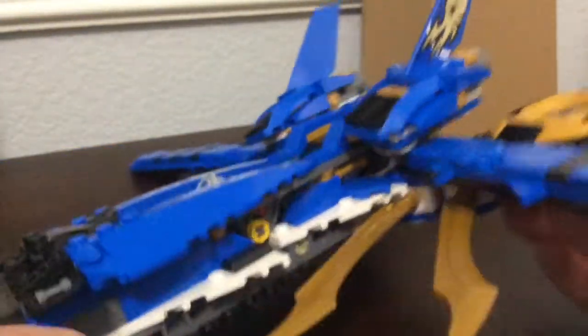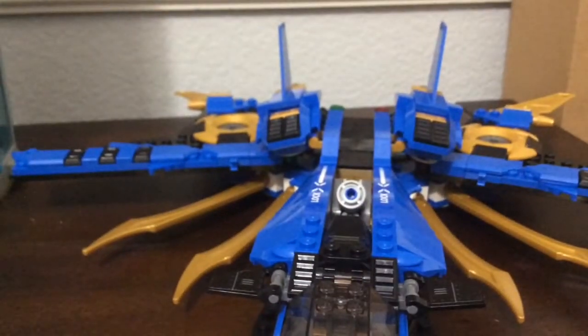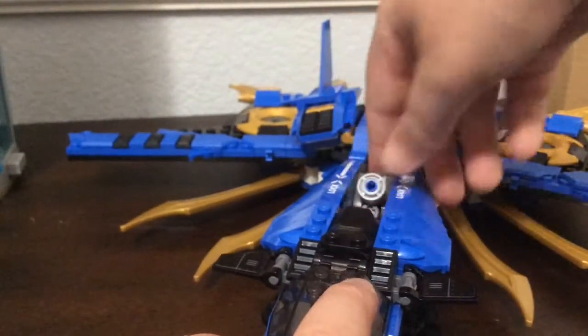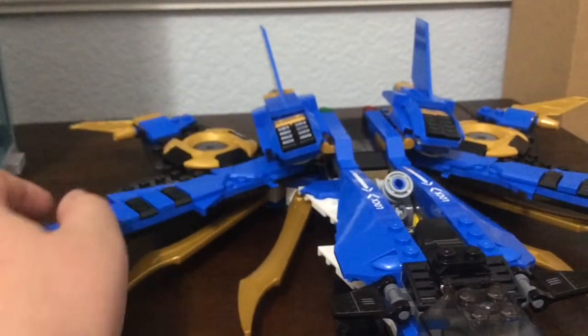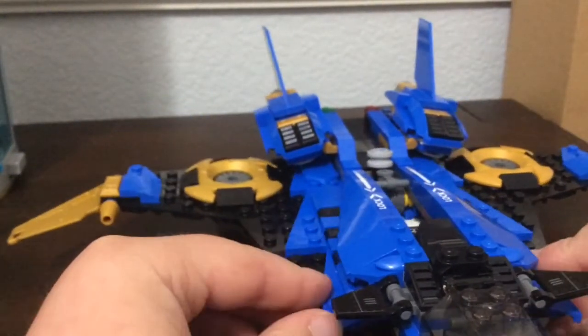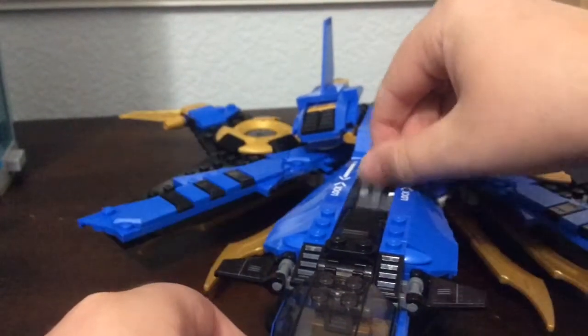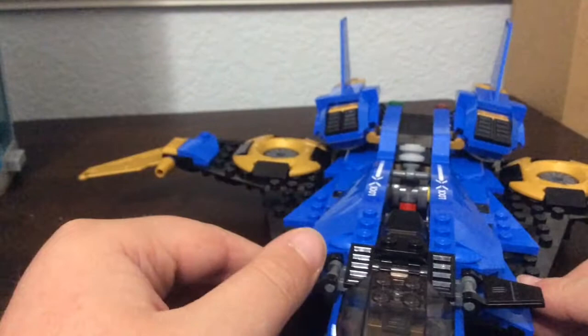The spring-loaded shooters end up facing off to the side, but it's a really cool look. So if you fire the shooters it goes everywhere, which is actually kind of cool. To get it back to regular mode you can push on these to unlock it, or just pull it back and close it up.